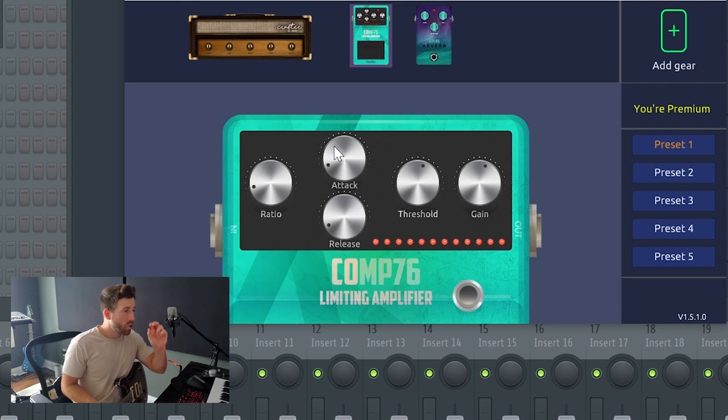The attack is how quickly it starts — you never want that at zero, otherwise you won't get any presence to your tone. A little bit of attack and then you just play around with the knobs until things start to sound pretty nice. This is a whole other video in itself, but we're just playing around with things for today.